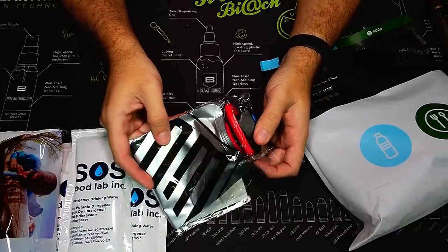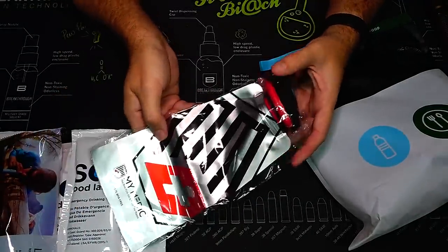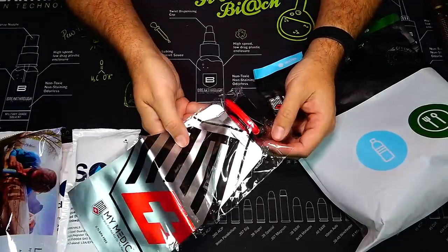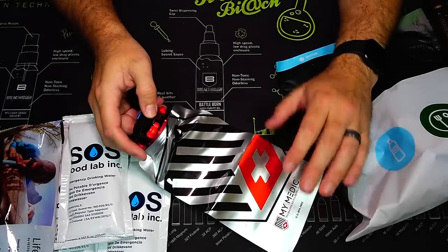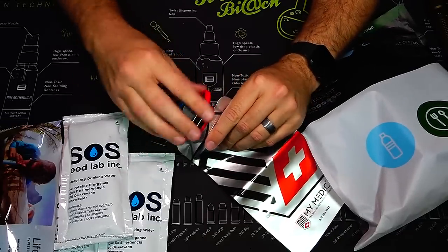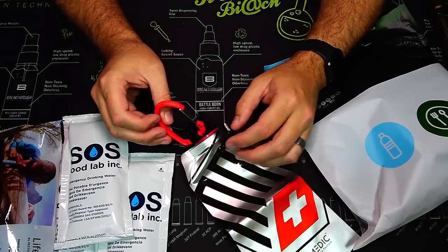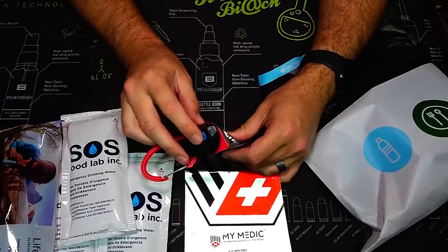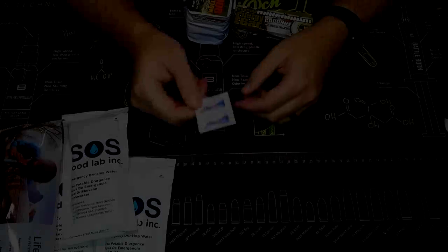We also have a collapsible water bottle. If you find a water source and want to bring water with you, just unscrew the top, fill it up, and screw the top back on. It actually has a small carabiner so you can attach it to your gear, hang it from a pack or a string, or drag it in a river to fill it up. It has a nice pull-up spout as well. A great little collapsible bottle.